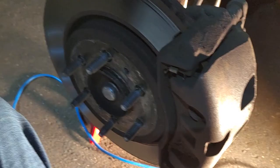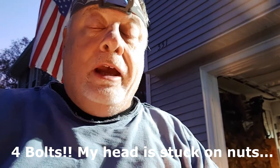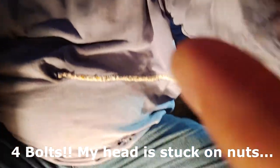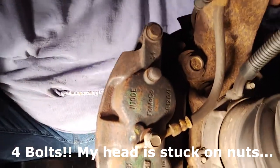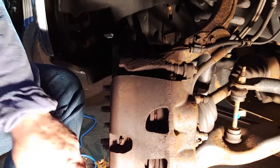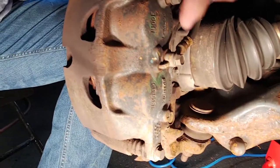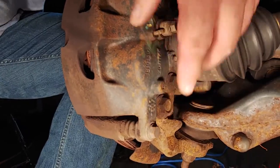We're going to switch angles here. I was saying earlier that there are four bolts to take off in order to do your brake pads and your rotors. Two bolts hold on your caliper — you have one at the top and one at the bottom — and those hold your caliper onto the caliper housing. The caliper housing is also held on with just two bolts.